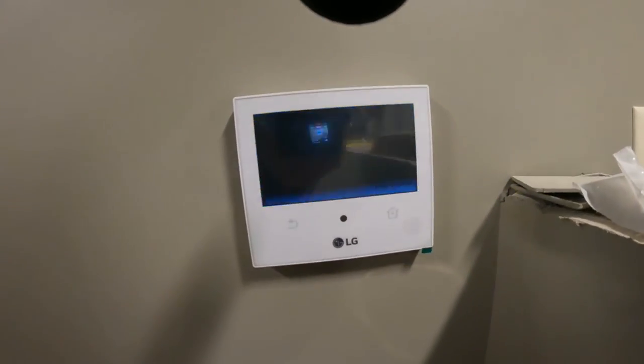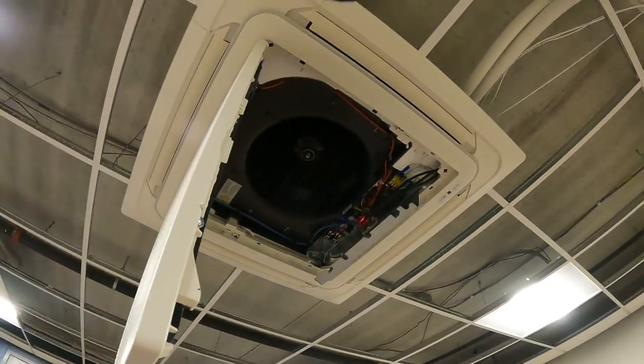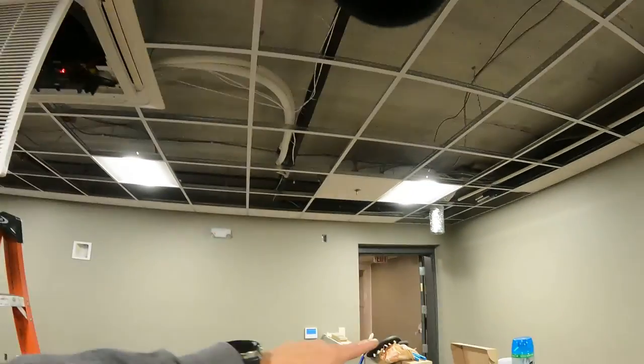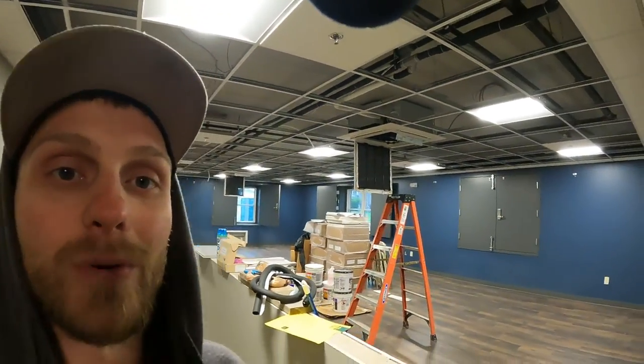Well guys, this is pretty cool. We've got these getting ready to get up and running. The last thing we've got to do is connect this to that blue up there with our piping over there. So this is kind of an exciting moment watching all this get up and running. We have another guy who does the startup on these units here doing this.